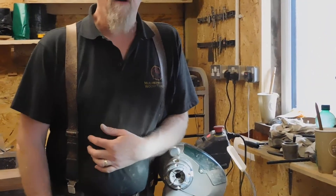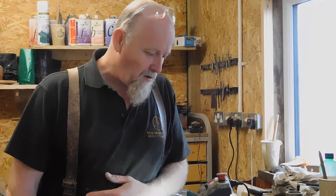Welcome back. This is part 3 of the bowl making instructional video. I'm Andy Fortune of the Walbury Tree Wood Turnery.